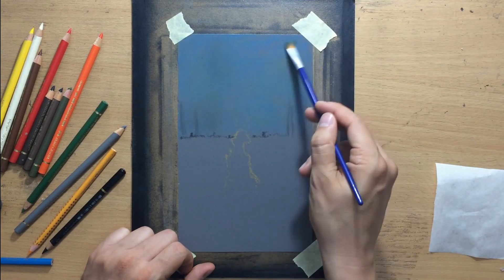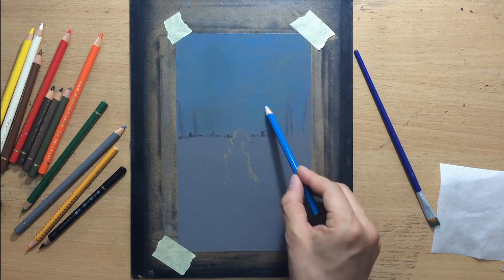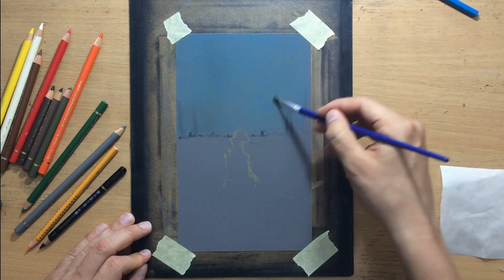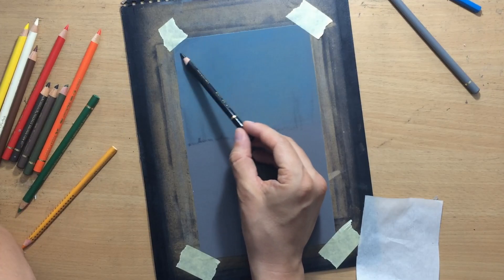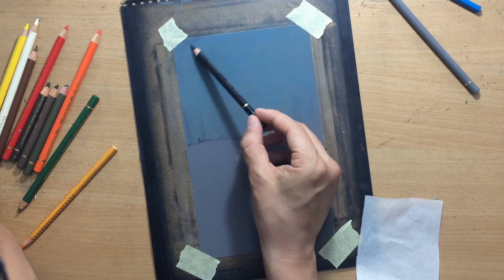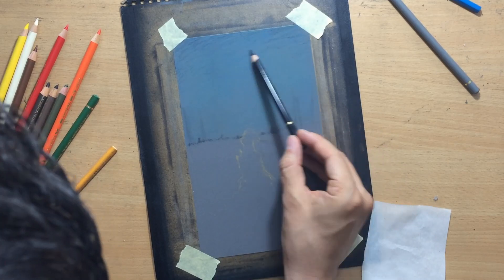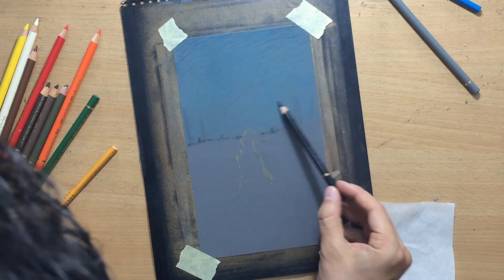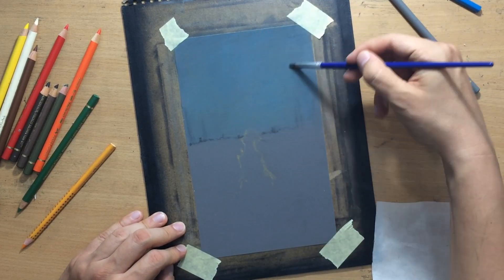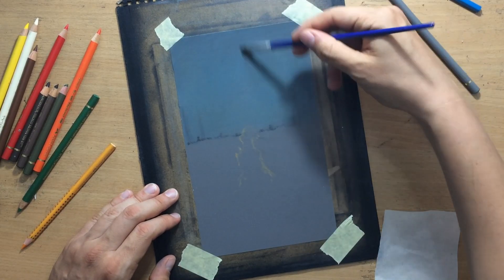I decided to use the green sparingly and added a bit more blue, keeping blending that with a brush. The difference between sandpaper and regular paper with colored pencils is that because the material is rough and grinds down onto the pencil a bit more, it's easier to move the pigment around. I also decided to add a touch of black especially at the top of the sky, since this is a night scene and I wanted to make it a bit darker.